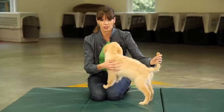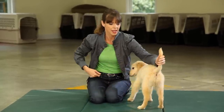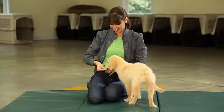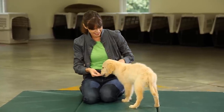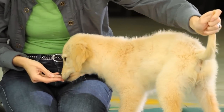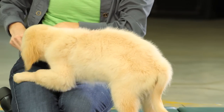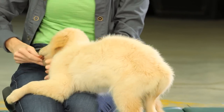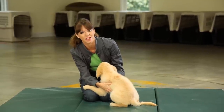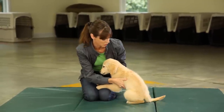A lot of puppies do not like their tails being touched. So I'll take the tail, touch it, and treat. Take the tail, touch it, and treat. This has all got to be a really positive experience and a gentle experience for your dog.